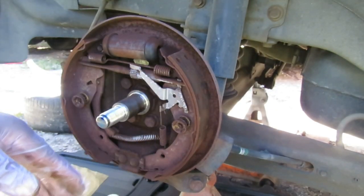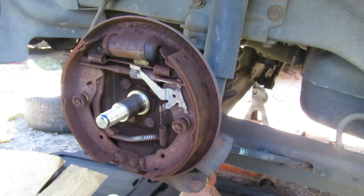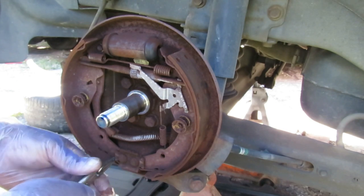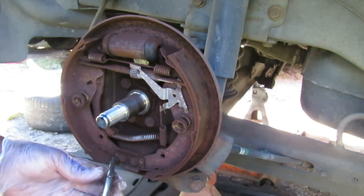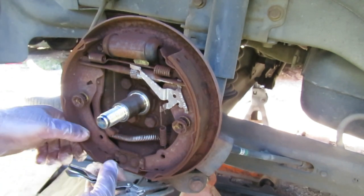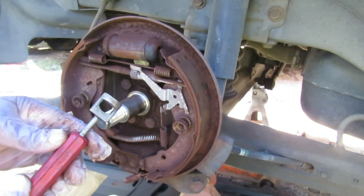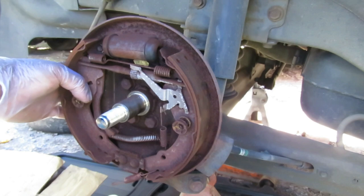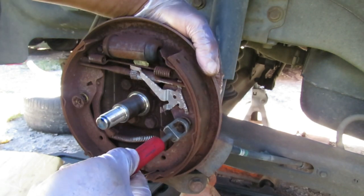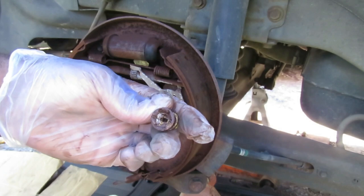Alright, here we go — we're on the right side. This side is still together, and this is how yours is going to look when you take it apart instead of broken apart like the other side. The first thing we're going to do is get our small needle nose vise grips. We've got that little spring at the bottom — let's grab onto that spring with our needle nose and unhook it. Then grab our hold-down tool and remember that arrow — all we have to do is turn it 90 degrees from where it's at, push it in, turn it, and it comes right out. Those look good.